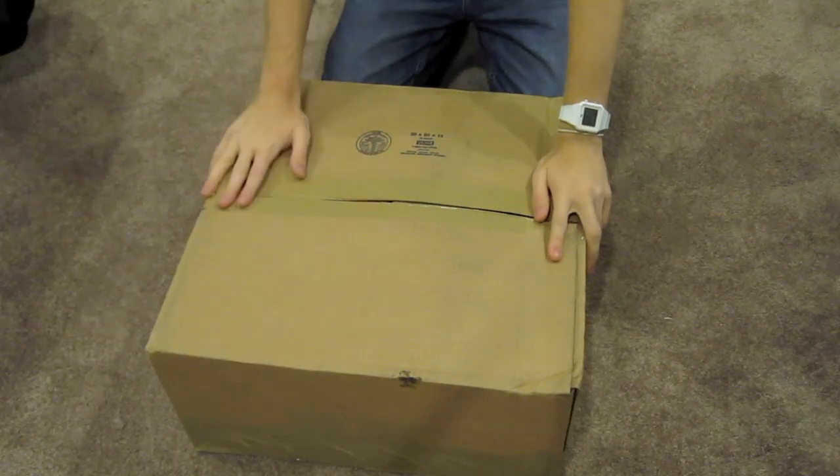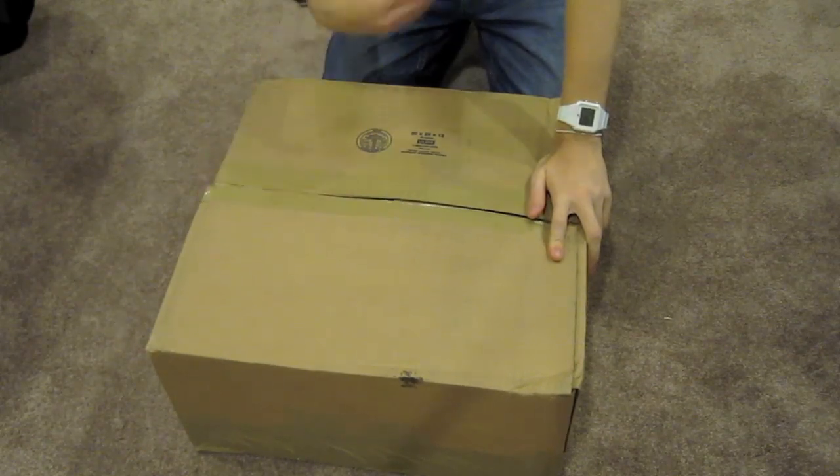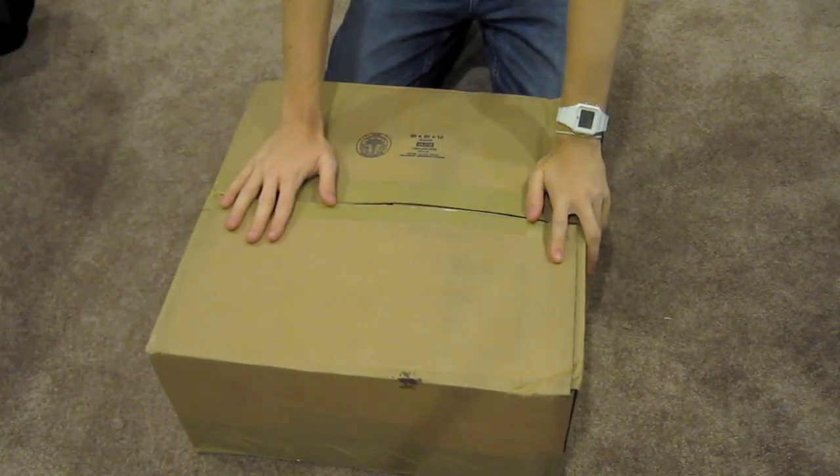Hey everybody, I'm Patrick here from ShinyPros.com. I have another unboxing here — you probably just saw my Apple Slimer display unboxing I just did. This is another piece of equipment that I got.